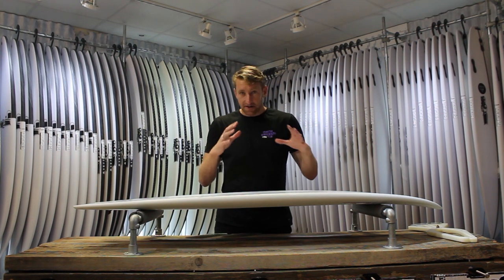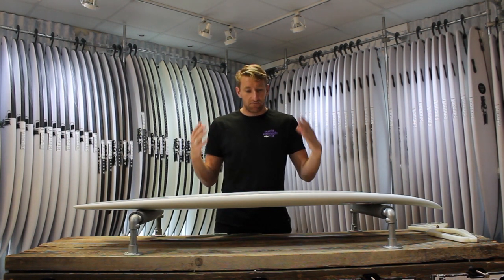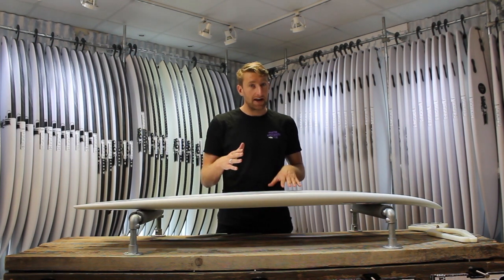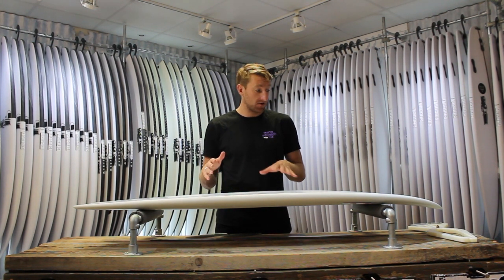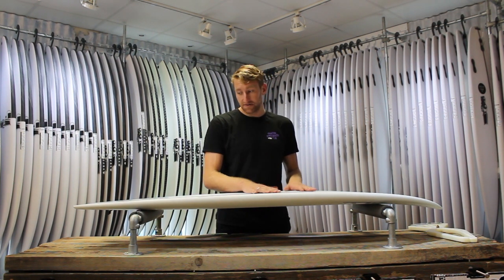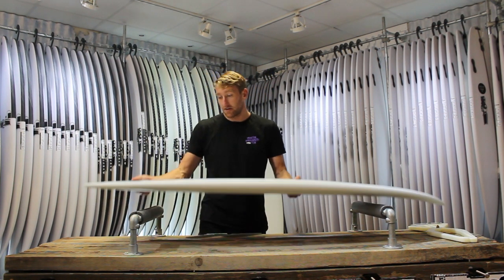All these factors combine and just produce something that is fast. It's got all that get up and go, speed off your front foot that you want. You can point it down the line and it really wants to go. But then if you look at the rails and the tail,